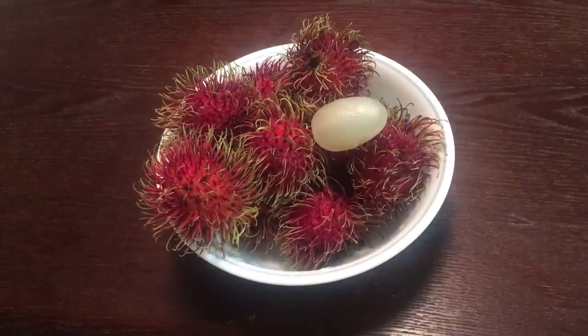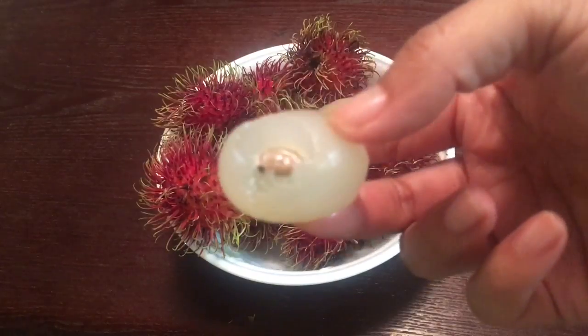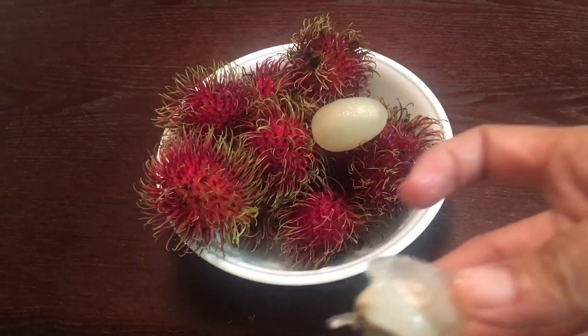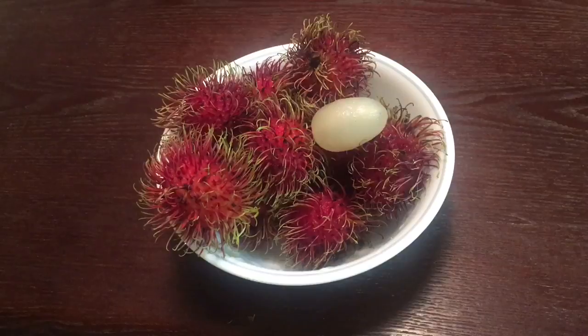To eat the Ramadan fruit, we need to take our teeth and just bite off the flesh. After we eat all the outer flesh, there is a seed in the middle and the seed is not edible.